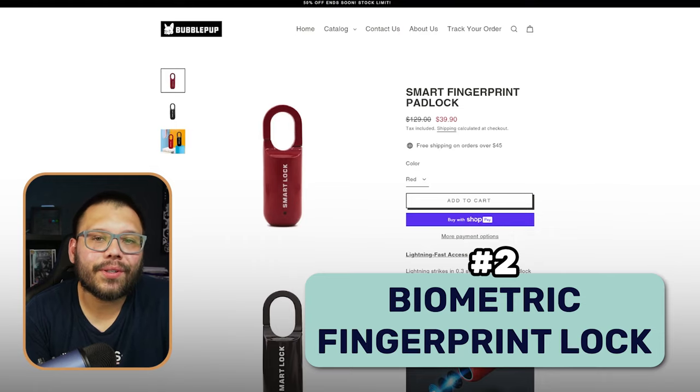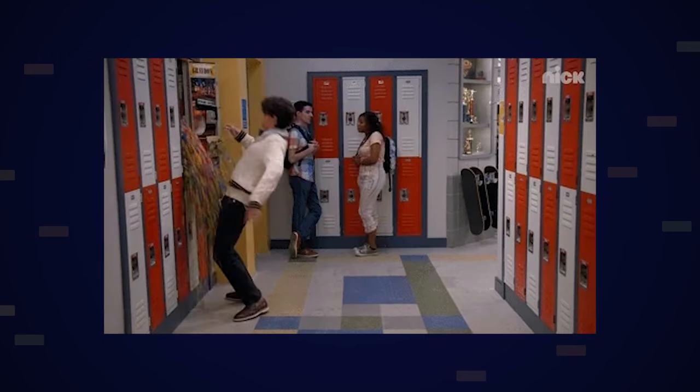Next up at number two, we have a biometric fingerprint lock. Again, this is another variation to your traditional lock. When it comes to high school or middle school, some schools have lockers. A lot of schools have actually phased that out, but there's still a huge majority that still use them. Because of that, a lot of people like to stay secure and keep their stuff private. So instead of using the traditional combination lock, a lot of people are opting in for something like a smart lock or a biometric fingerprint lock — unlocked simply with your fingerprints.